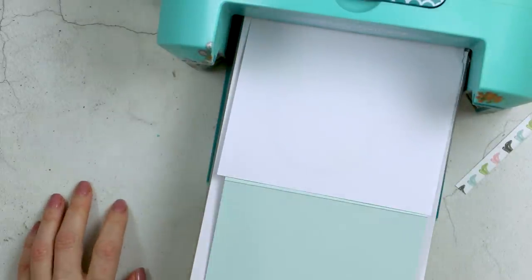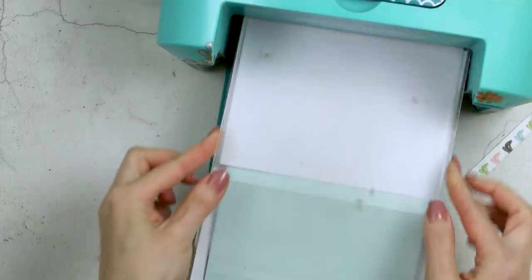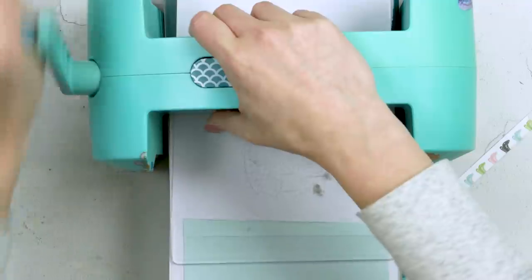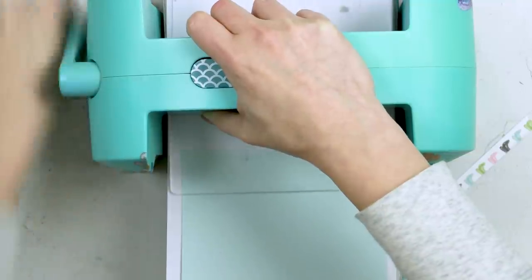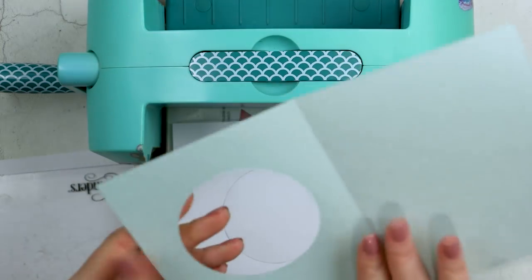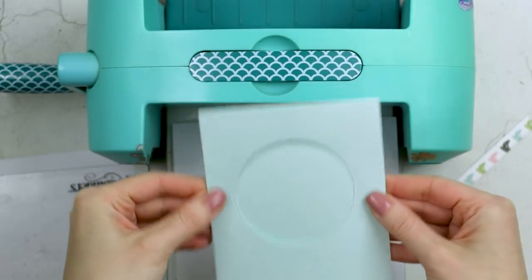Because I want to cut the window opening just in the front panel, I opened my card base and placed it on my plate. I also added another panel of scrap paper to protect the front from scratch marks from the cutting plates, and sent it through my die cutting machine. It looks perfect — the back looks really nice with no cut marks except just around the circle, which I'm not concerned about.